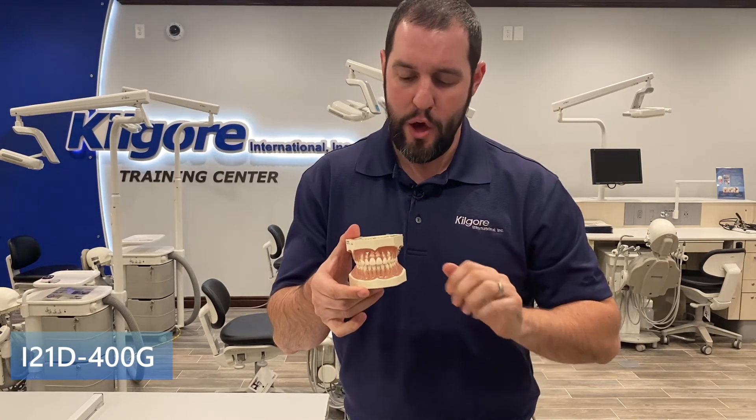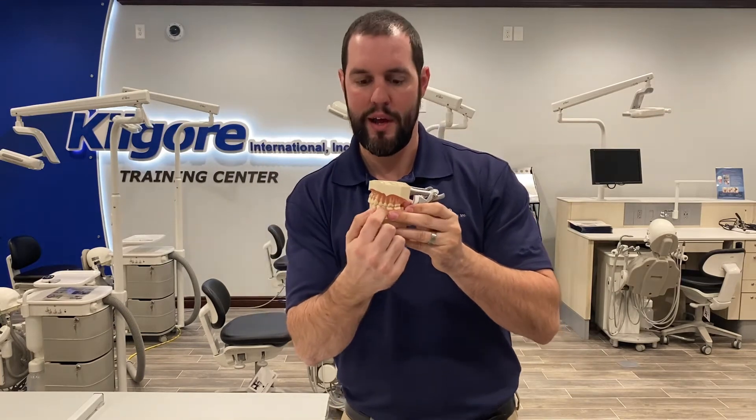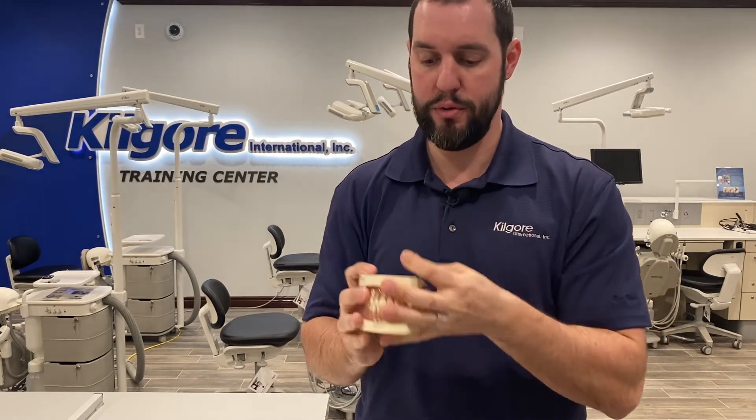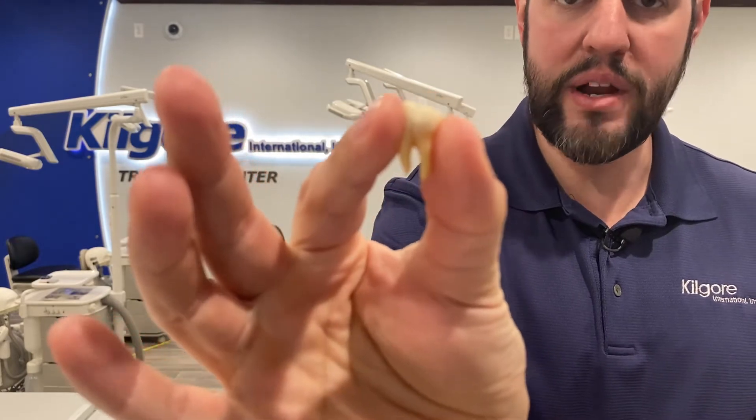The I-21D-400G model is one of the most popular models we have for anatomy. What I love about this model: you have superior crown and root anatomy, two-tone in color to distinguish between the root and the crown. It's great for instrumentation — you can instrument around every single one of these teeth and they're not going to fall out. You can even take a probe down in there to show a student or patient how far a 6mm or 4mm pocket is. The teeth are all friction-held, so I can pull out a tooth and show you the excellent crown anatomy and root anatomy — very detailed.